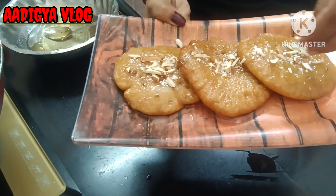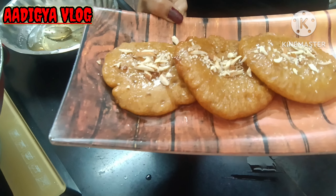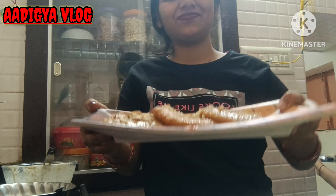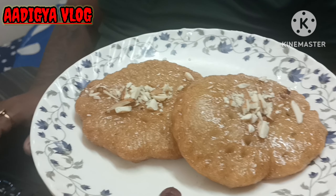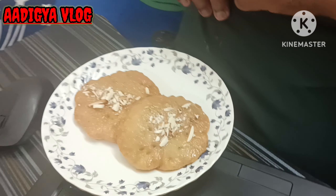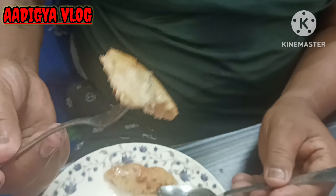If you like, you can skip it. Serve the Malpooa. I have made it in 30 minutes and it has been very tasty. Now I will show you — it's very juicy and tasty. You can see our Malpooa — the color is very good, it's more juicy and very good. See you next time!